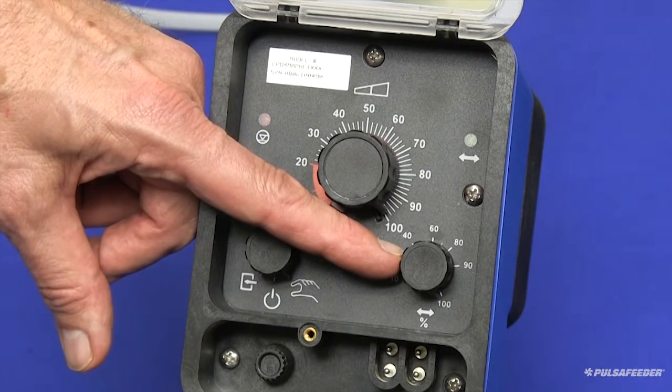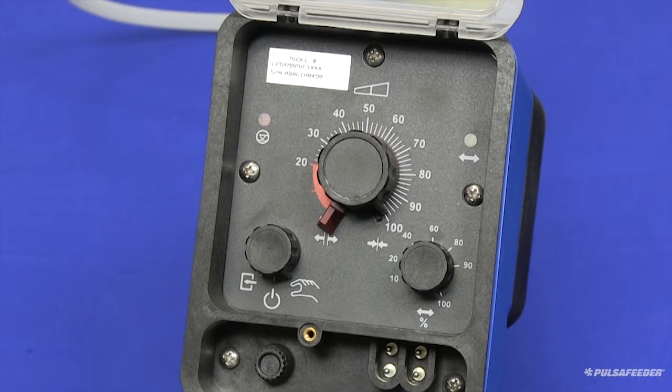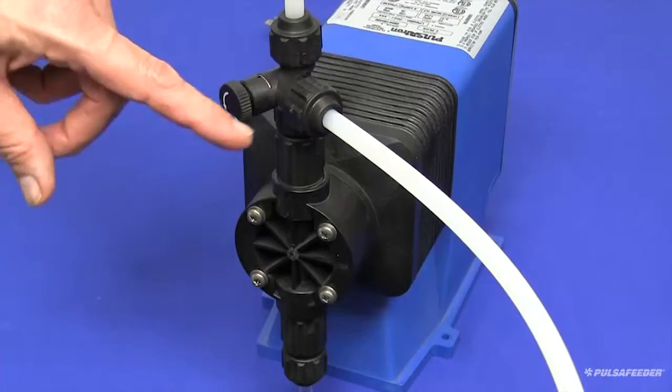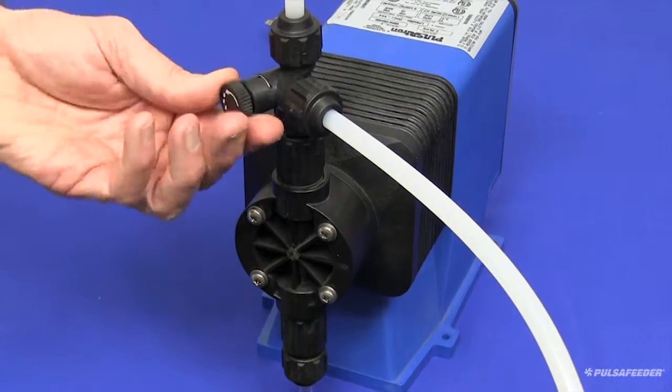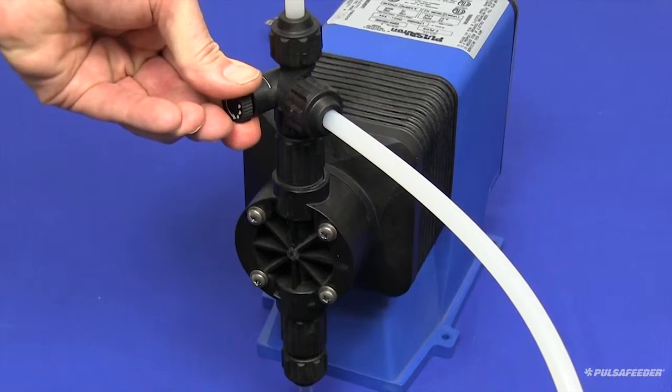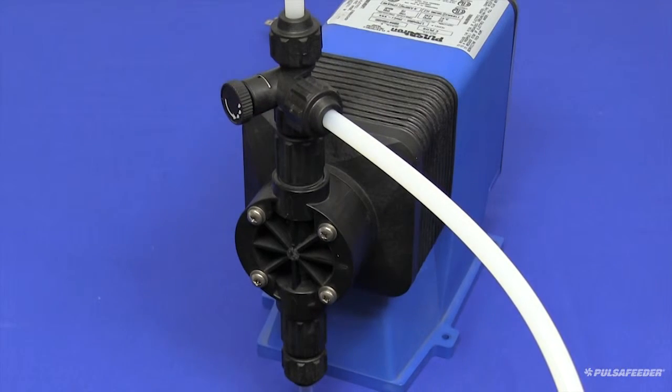These settings will ensure the quickest priming for your pump. When a clear stream of liquid can be seen in the bypass tubing, you should turn the bypass valve knob clockwise until fully seated.